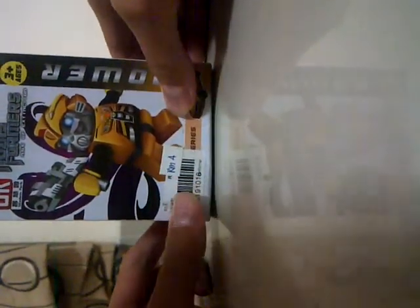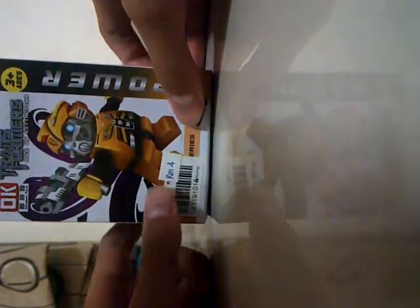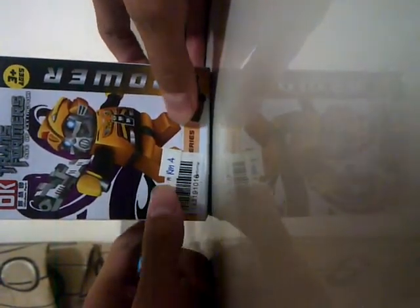Alright, hey guys, I'm back with some Transformers reviews, and today we get a look at Transformers Age of Extinction Knock Off Lego Figure Bumblebee.